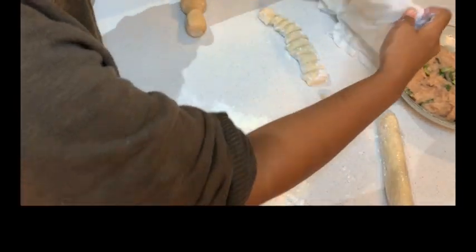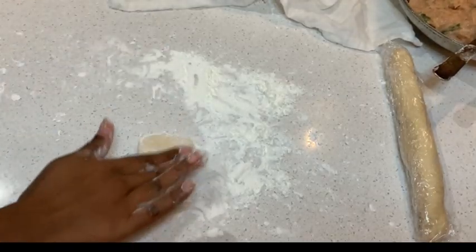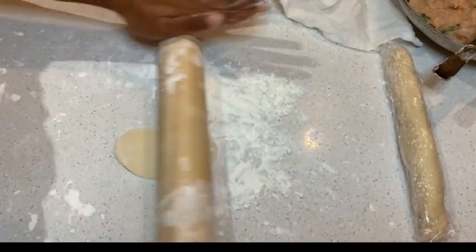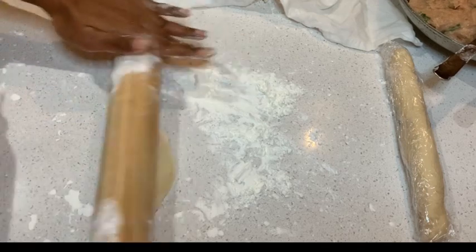Taking each piece one at a time, roll it with a rolling pin. You may not be able to roll it as a perfectly round shape.